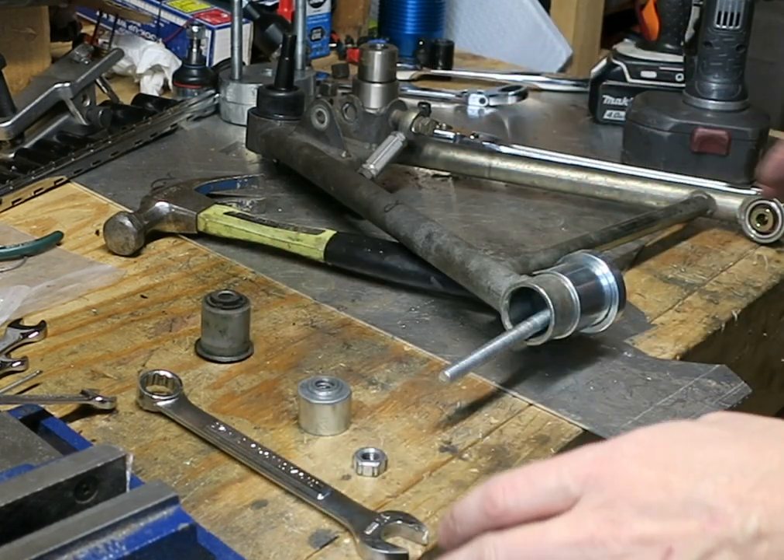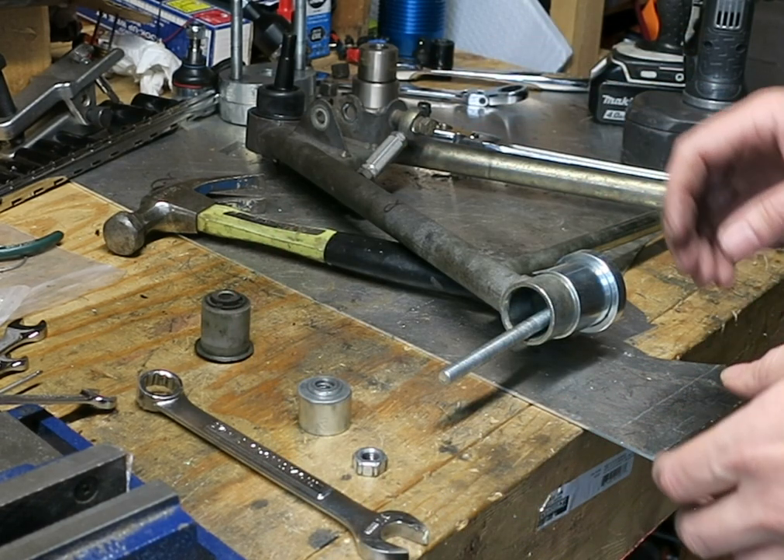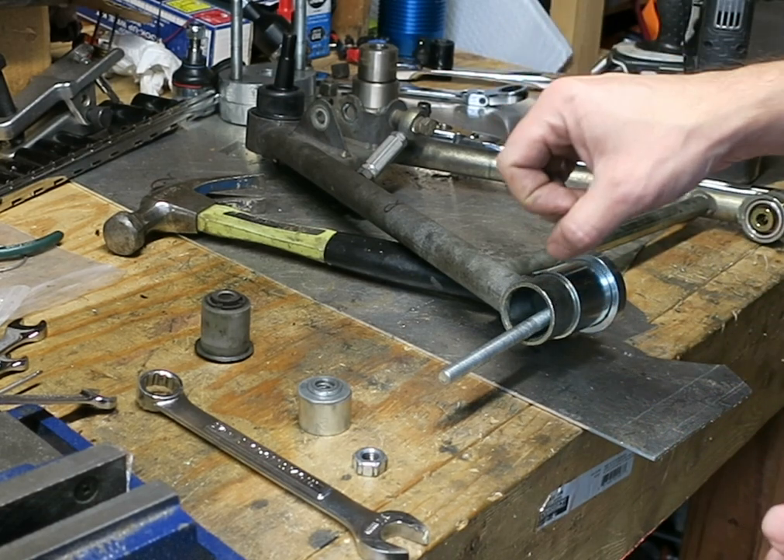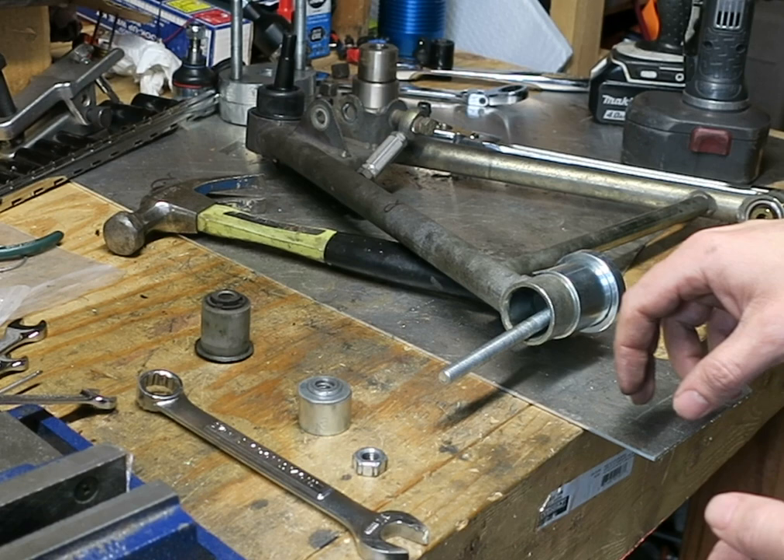I set this up so I can do things quickly and efficiently because the bushing is chilled so that it has a smaller diameter and goes in easier.